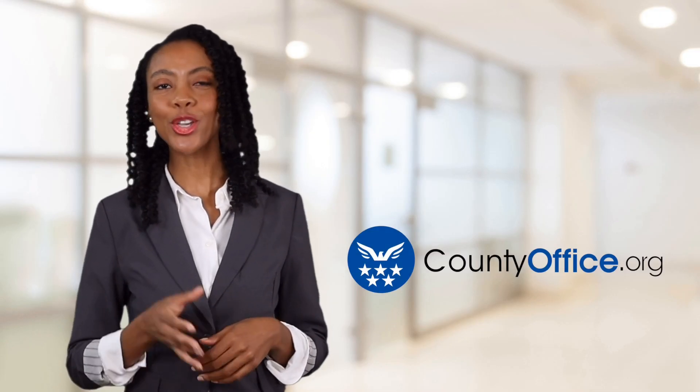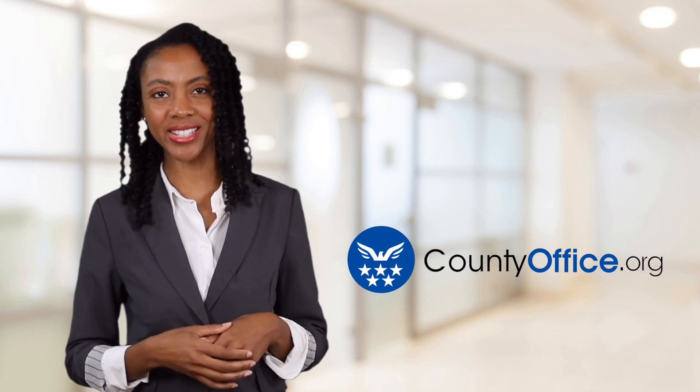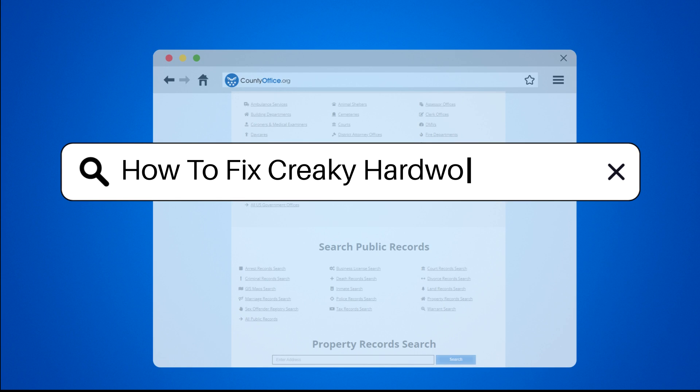Welcome to County Office, your ultimate guide to local government services and public records. Let's get started. How to fix creaky hardwood floors?